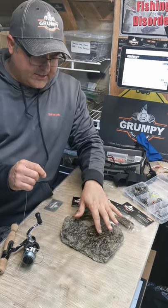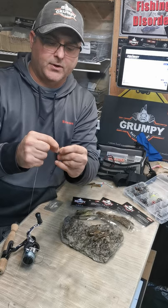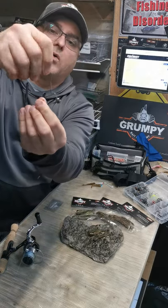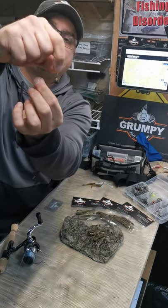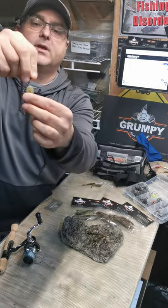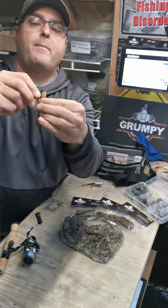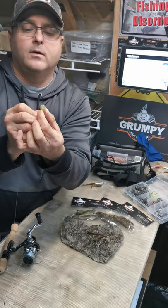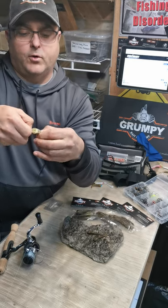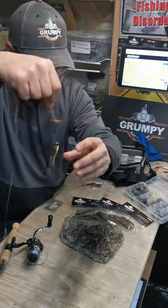First, I'd take a jig head and connect it — I do use quick snaps, and there's actually a reason for it: I find it gives the bait a little more ability to move freely than tying direct to the eye of the jig head. To hook it up, like all our baits, we want to measure where we want the hook to come out — just before the second fin on the back — and get it right through the center. Just push it through until you find that right spot, and that's how I'd hook up the baby goby.